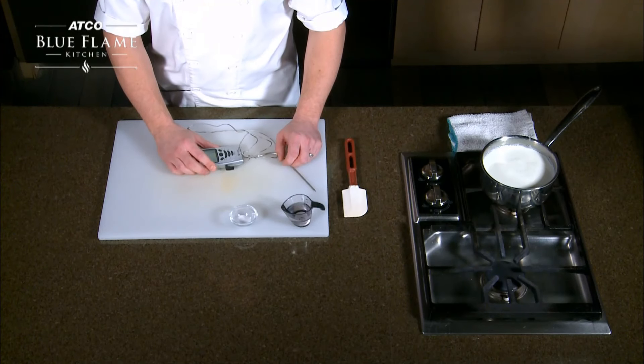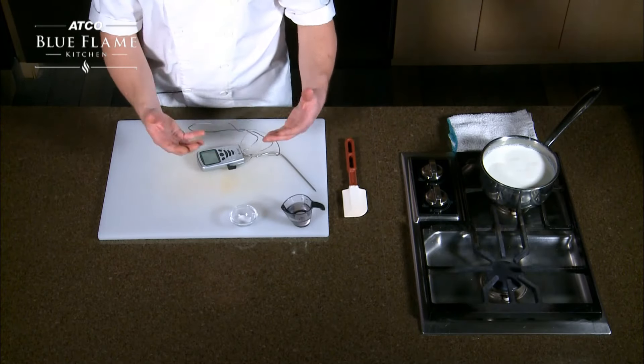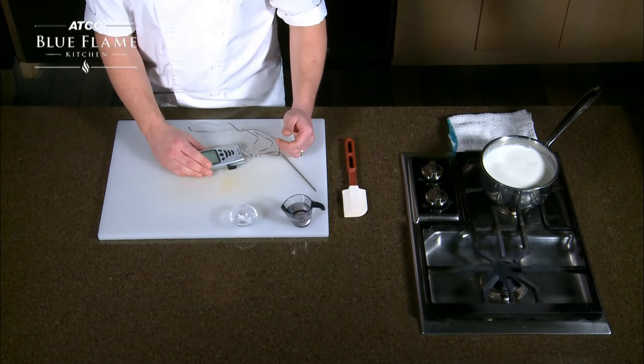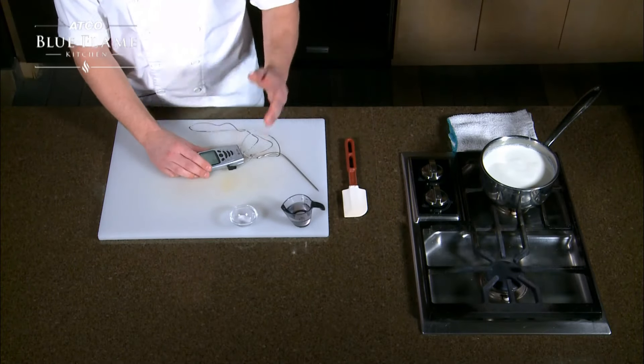Today we are making fresh ricotta cheese. It's very simple to do at home and you can really wow your guests when you're making this cheese. It's a nice appetizer — you can put it on a piece of bread or baguette, or just serve it on the side on a cheese platter.